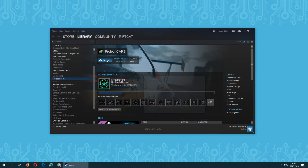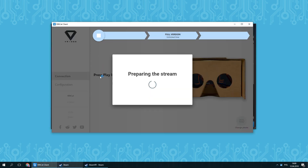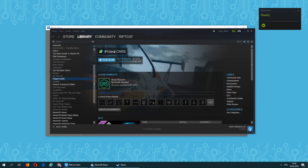To begin, install Project Cars via Steam by pressing the Install button. After successful installation, we need to launch VRidge and connect it to Steam VR. The Play button in Steam will change into Play in VR — simply press it to launch Project Cars in VR mode.